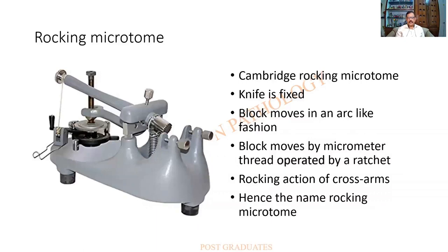The rocking microtome — this is a Cambridge rocking microtome. The knife is fixed in the knife holder. The block moves in an arc-like fashion; this is the block holder. It is maneuvered by a micrometer thread operated by a ratchet. There are two arms called the cross arms, and they keep rocking — hence the name, the rocking microtome.